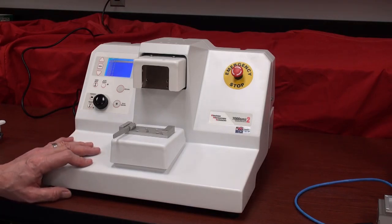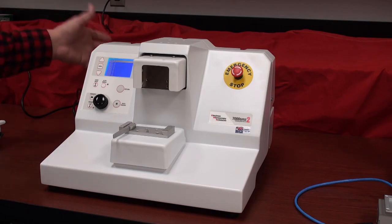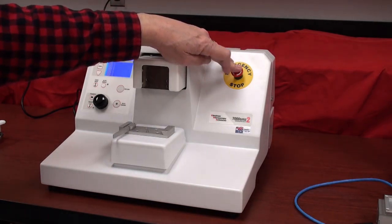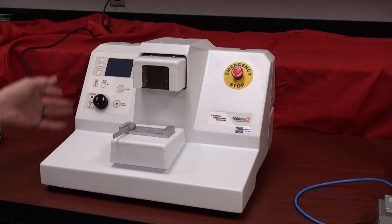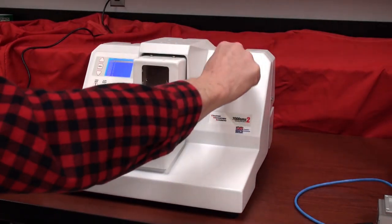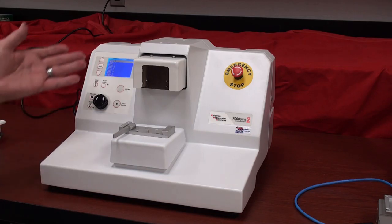On the front side of the unit, I've now plugged the system in and powered the instrument up. Another important thing to recognize is there's an emergency stop button. Sometimes in shipping that gets depressed and the instrument, even though you flip the switch in the back, will not come on. To reset it, you just rotate the red outer knob of the emergency stop switch and the instrument powers up.